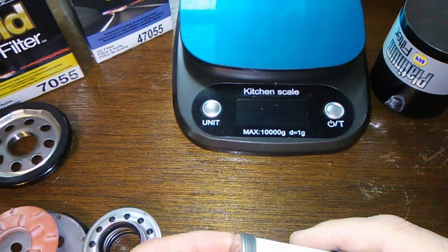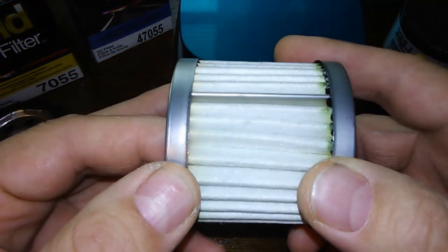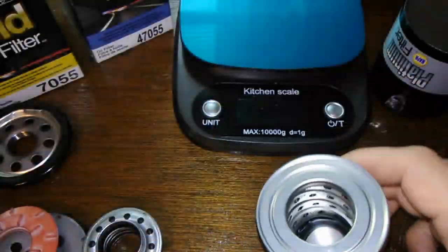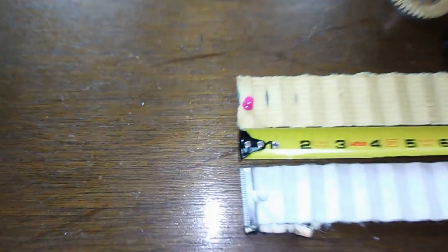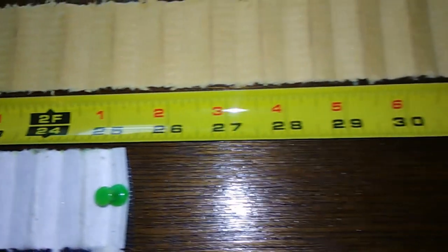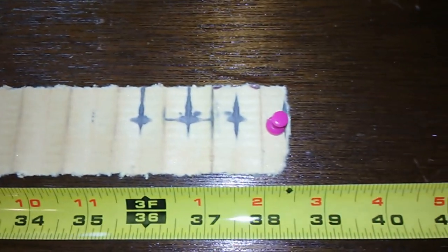It has 100% more dirt holding capacity than the gold, according to Napa's website. The gold holds 18 grams of dirt. I cut this open and stretched out both filter media: the Napa Platinum is 25 and a half inches long, and the Napa Gold is 38 and a half inches long.